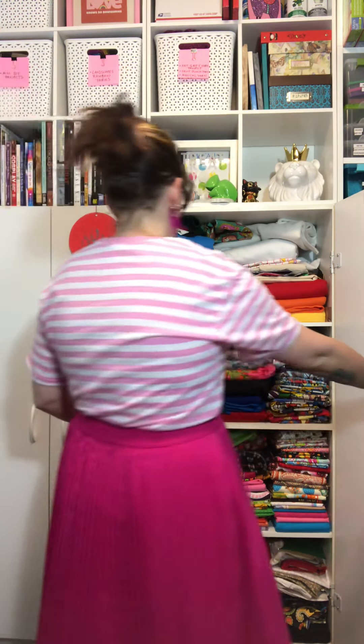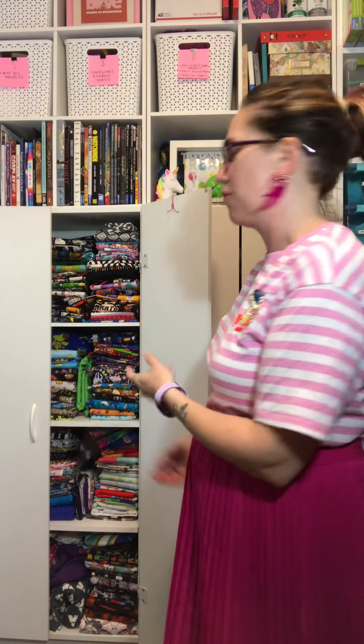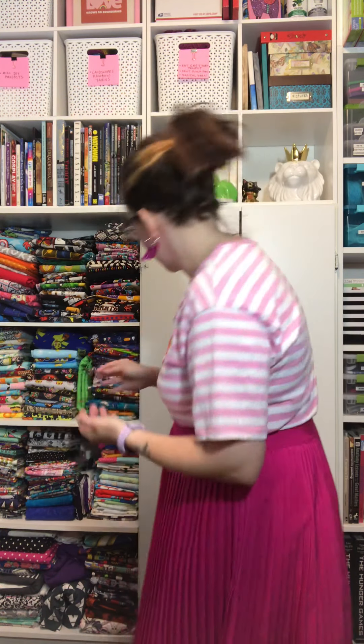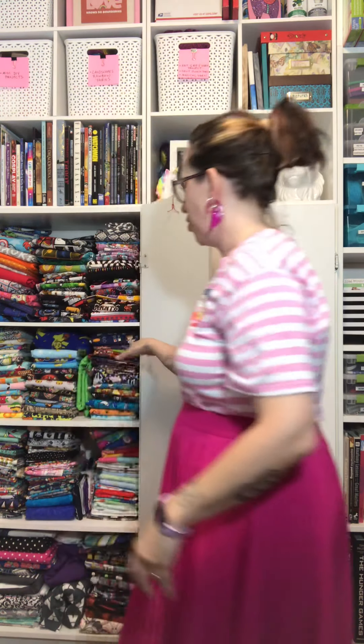Now for storage organization. One of the things you have to know is how you want to store your fabric, and that depends on how you use it. If I open this cabinet — my most organized one — everything is pretty uniformly folded. I try to fold them facing outward with a big flat edge on the outside so I can see what the fabric is. I fold them all with a piece of cardboard so they're all the same size, making it easy to see and stack them.